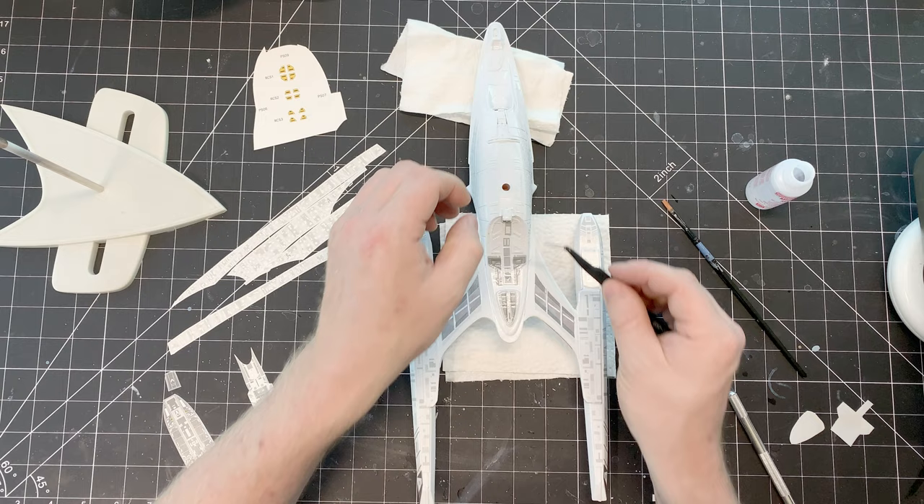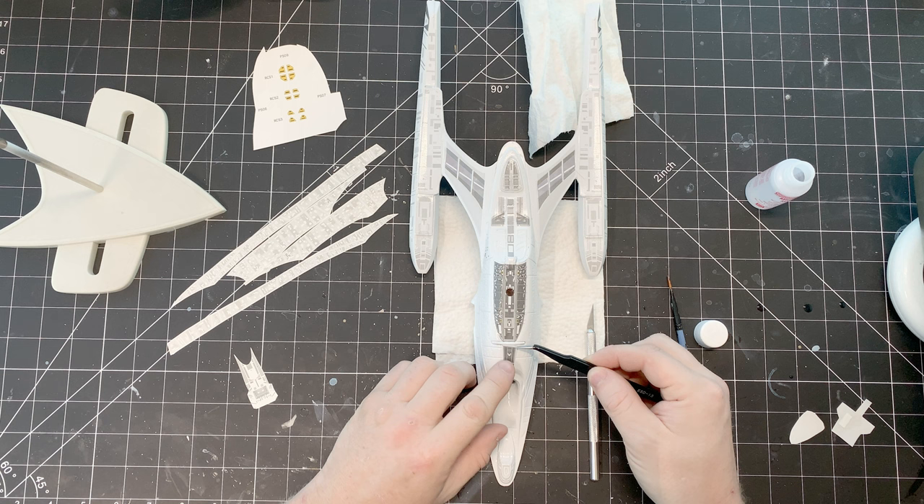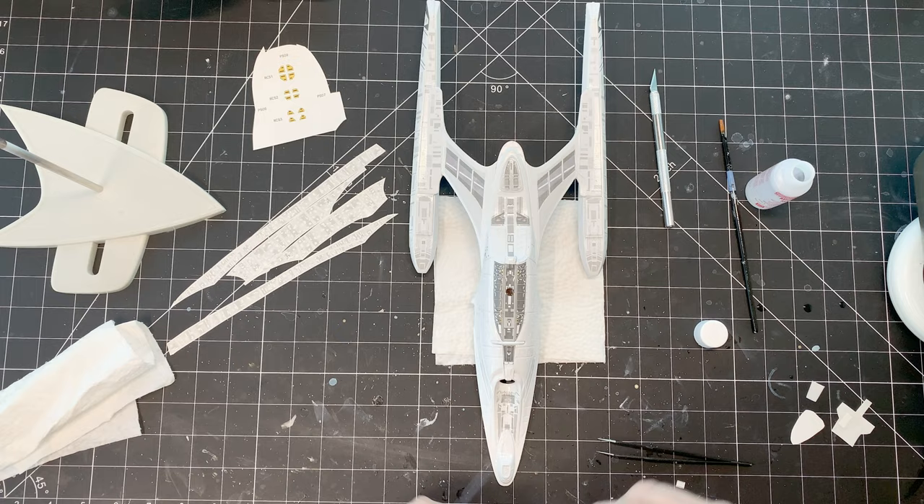Thankfully, I have enough experience under my belt that it didn't ruin the decals or ruin the process. Just stay patient, assess the situation, and come up with a solution. Only in a few cases should you smash your model — as I am embarrassed to say I have done at least once in the past.